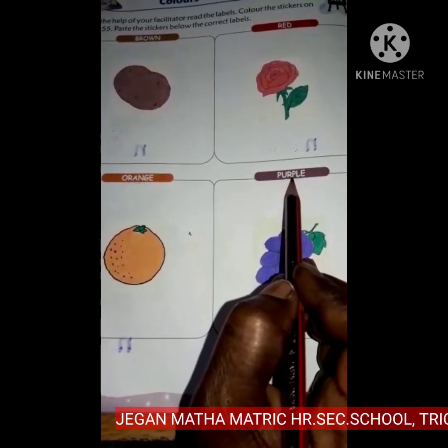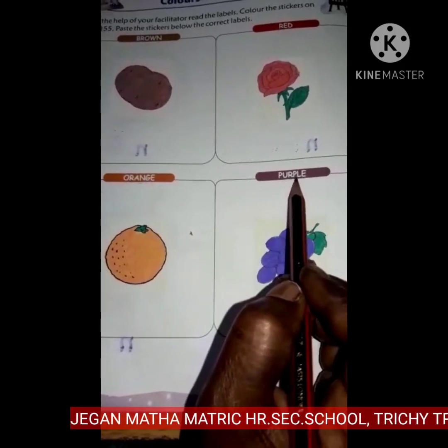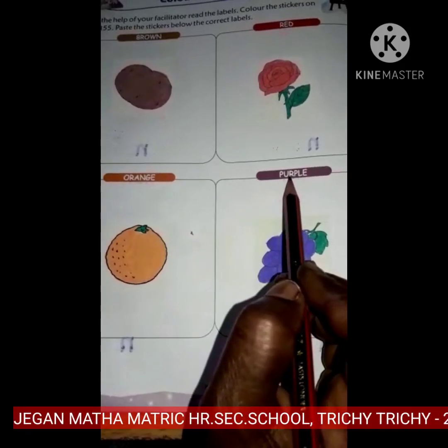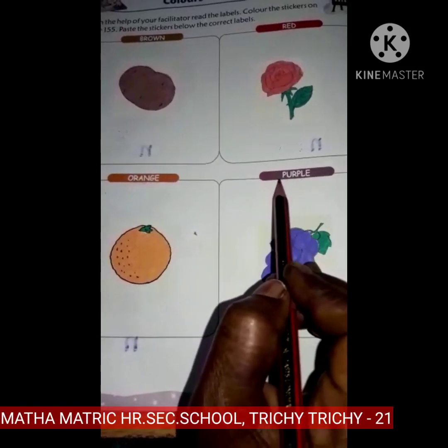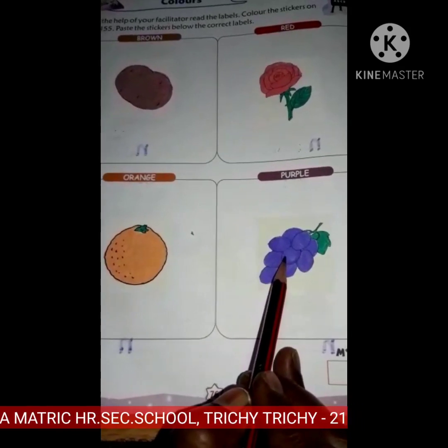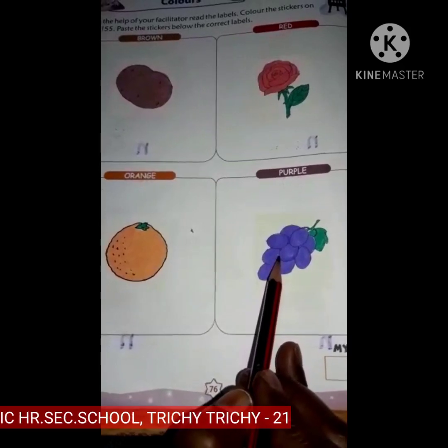Orange in color. Purple — P-U-R-P-L-E, purple. What is this? Grapes. Grapes are purple in color.